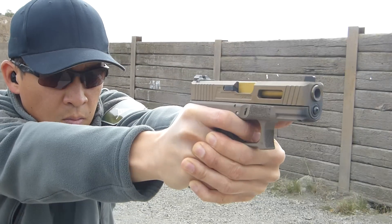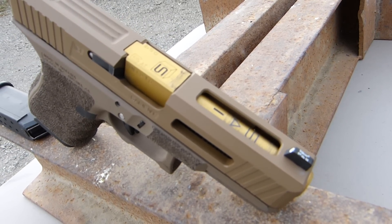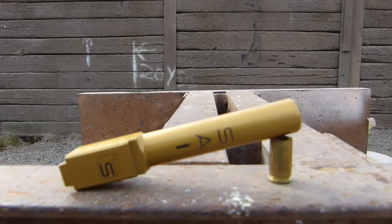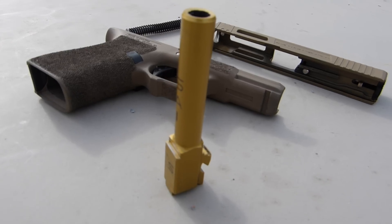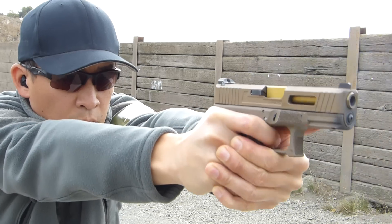From the outside, the first thing you probably notice is the gold ion bonded barrel. It looks slick, but it's not just for looks. This gold ion bonding increases the durability of the barrel so that it can withstand a higher round count and keep on going.